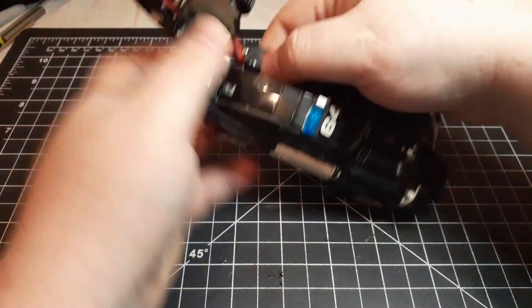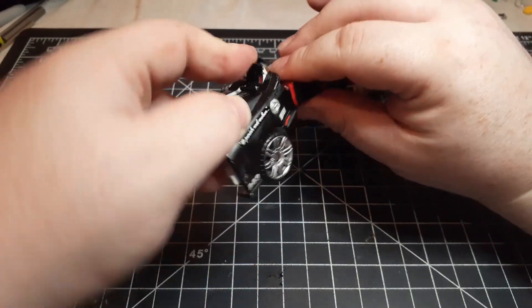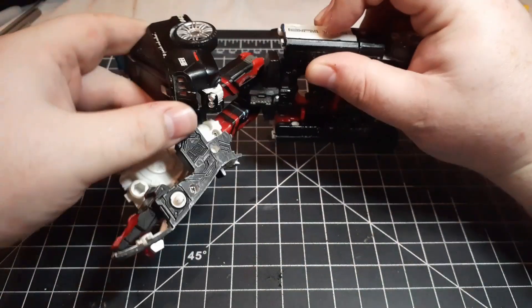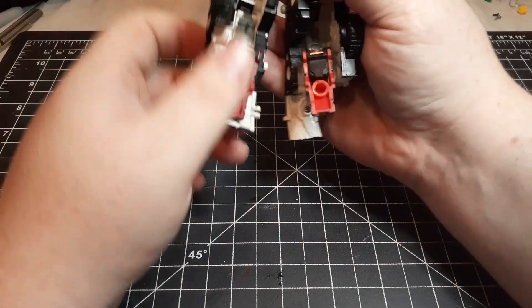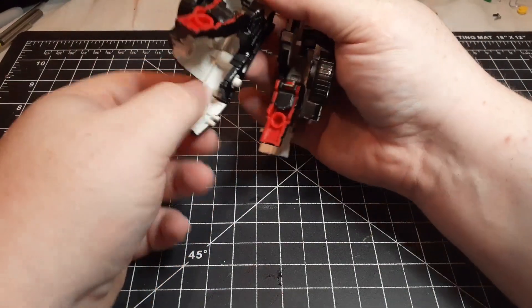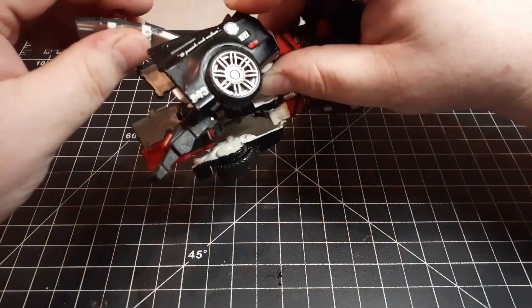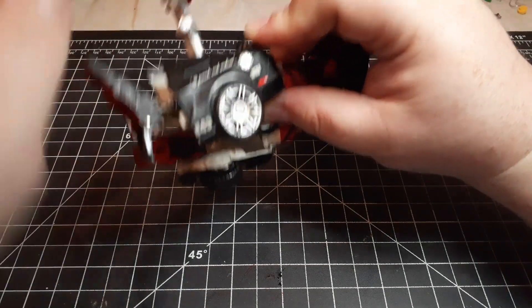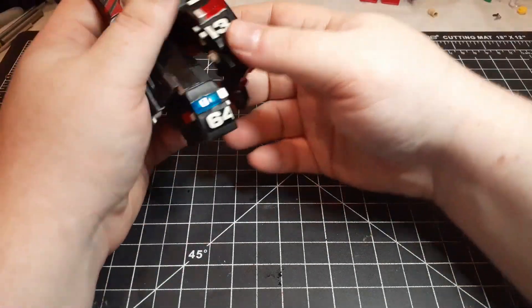To finish transforming the leg, we come here, flip this up, and now the leg will fold all the way around. Break this connection, fold it out, flip that up, finish folding the leg up. We come around back here, grab the foot — the foot and this door piece share an armature, so when you fold one the other moves. Fold out the heel, finish folding that up, and put the foot in place.